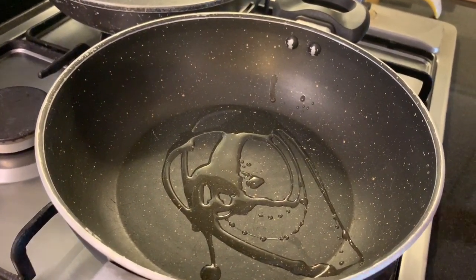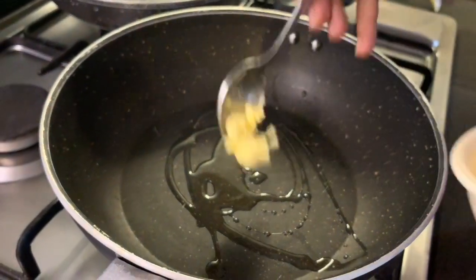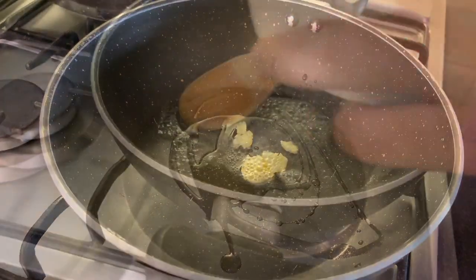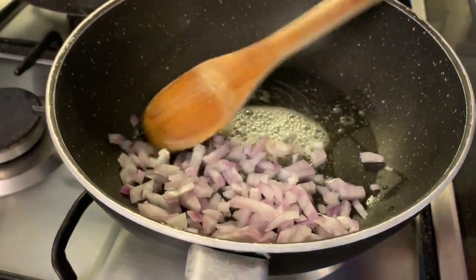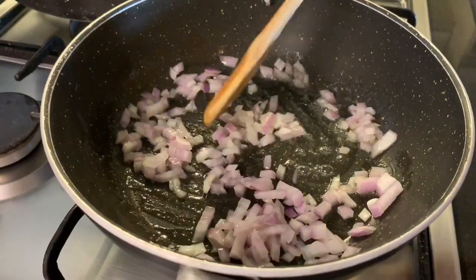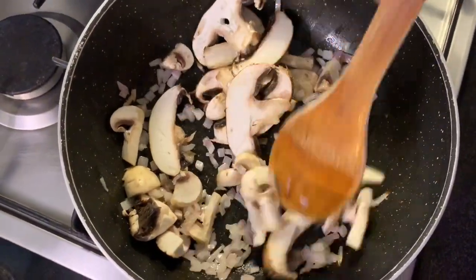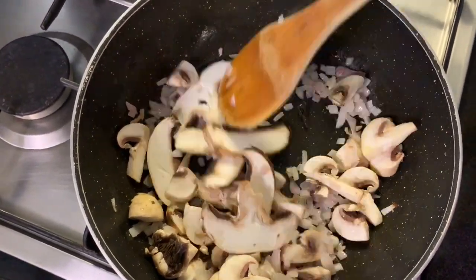Hot pan — just a drizzle of olive oil goes in, and I'll also put in one knob of butter. Butter is always nice, right? In go the onions — just half an onion finely chopped. They add loads of flavor, so cook them nicely.